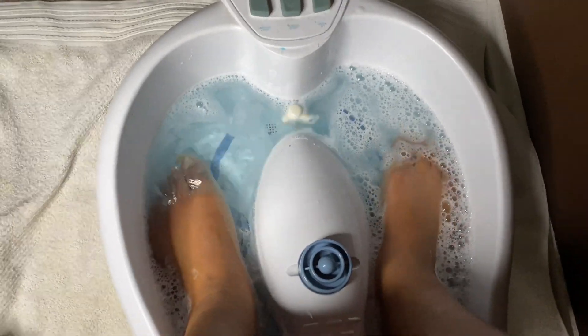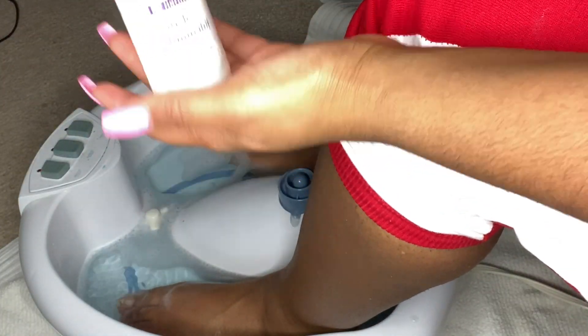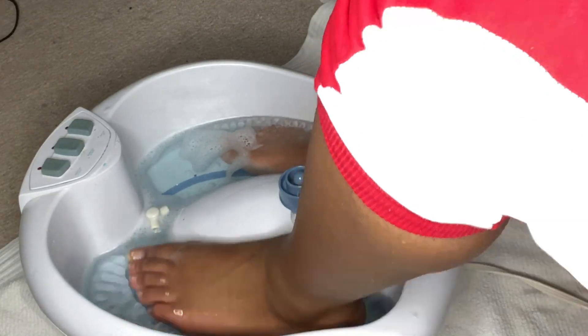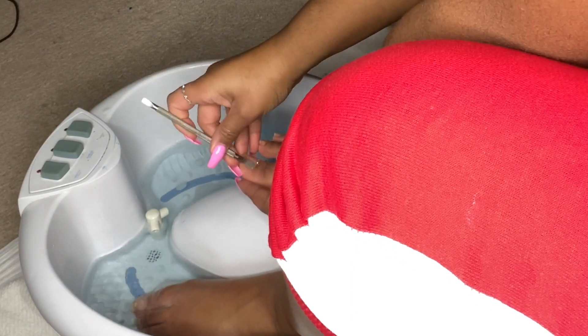I have a tub for your feet — I don't know what it's called — and I filled it up with some salt for your feet. You want to make sure you put your feet in the water long enough so they get kind of softer, so it doesn't hurt when you push the cuticles back.